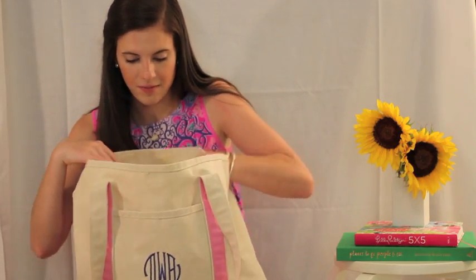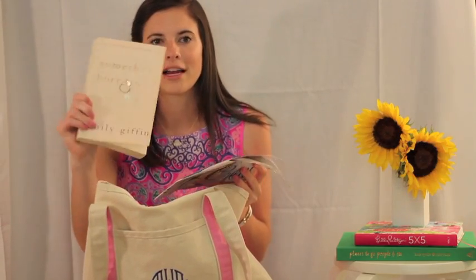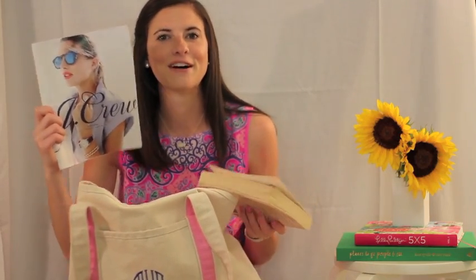I like to have something to read. I'm currently looking for a good book, so if y'all know of any fun summer reads leave them below — I went to the bookstore the other day and couldn't find anything that really struck a chord with me. I've read 'Something Borrowed' and it's a good, light, easy beach read. And I also threw in the J.Crew catalog that came in the mail right before I left.